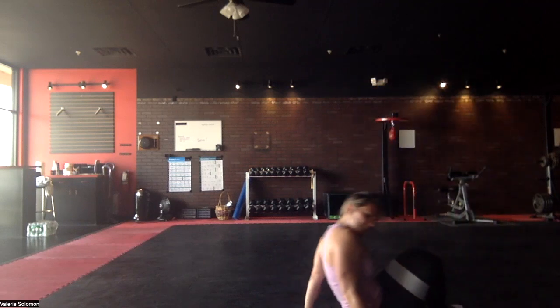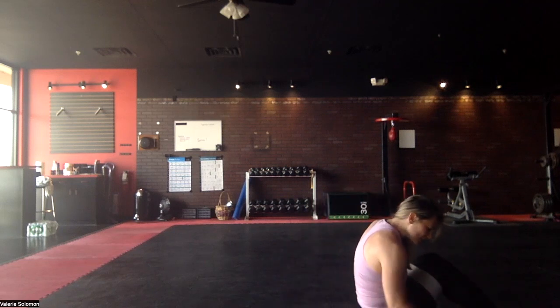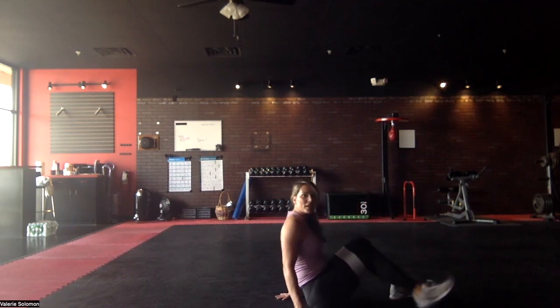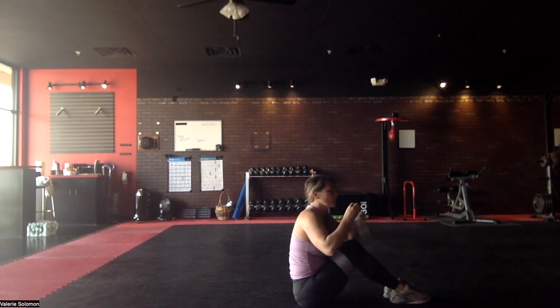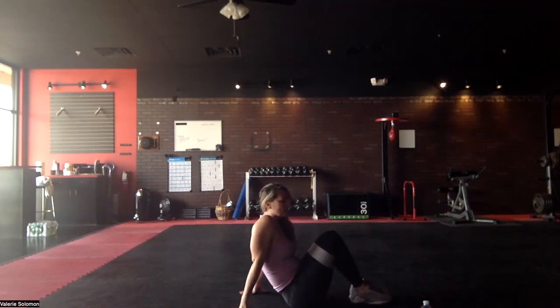Keep that band on — I think we get a minute break. Grab a drink, rest a little bit. 45 seconds.